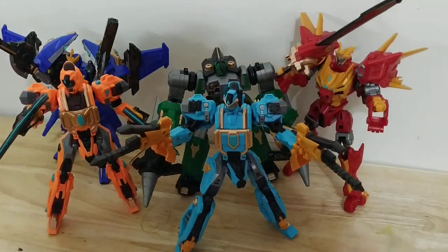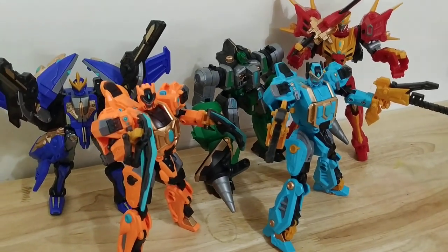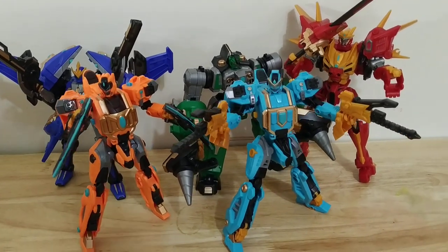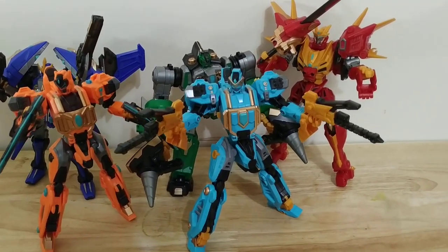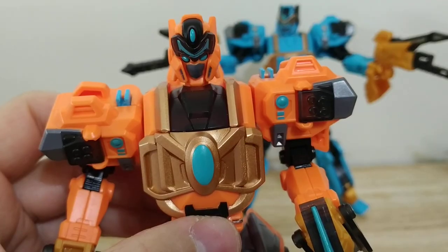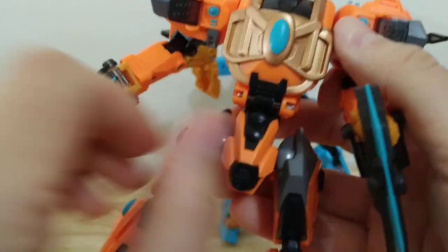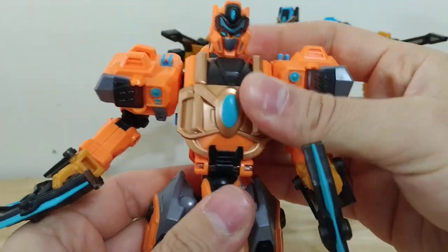Overall, the team looks really good together. I would rate the robots just for their aesthetics probably at an 8 — they're a good looking set of robots. The wolf, the deer, and the lion are my three favorites. The wolf and the deer have the same transformation, and they also have waist articulation, giving them the best articulation out of the whole set.